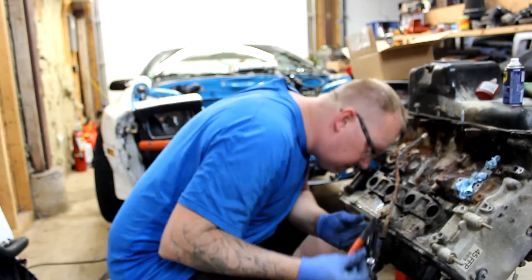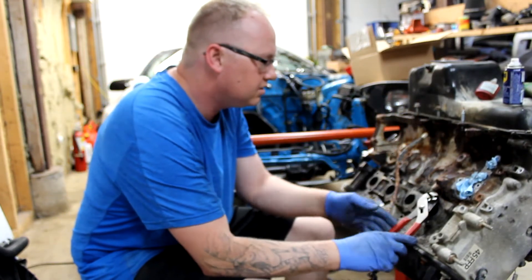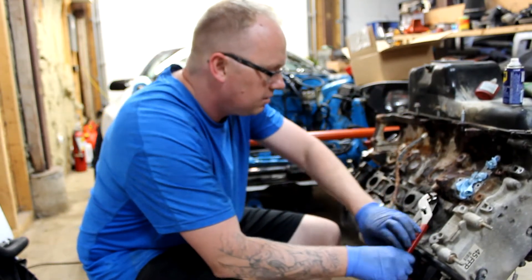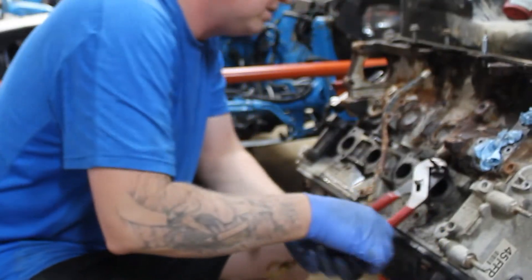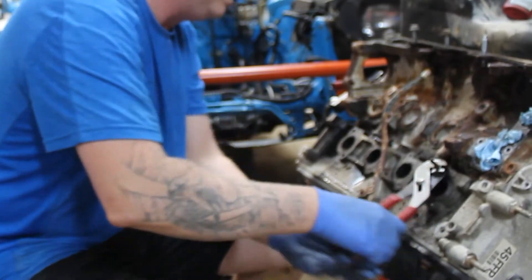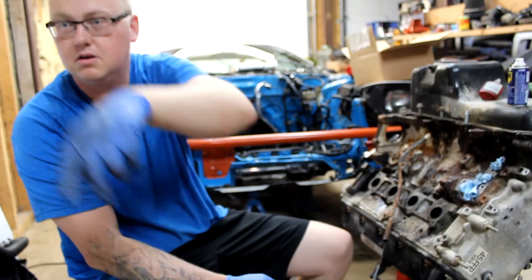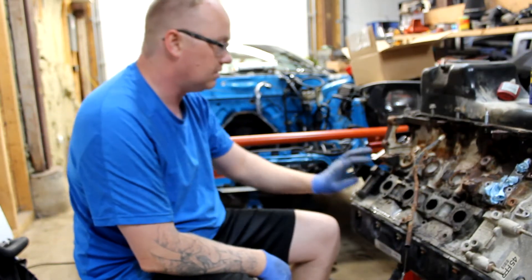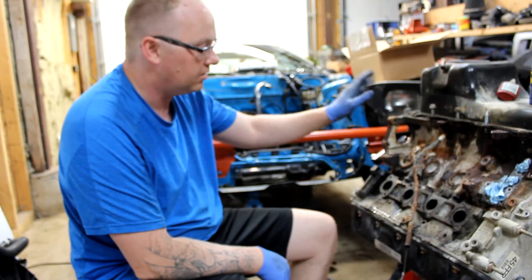Nope, it's snapped. I usually use these ones and they work pretty good, but I have a bad feeling about this one too. Garbage. Okay, so next is to drill these out again. Hopefully it's better than the other side.